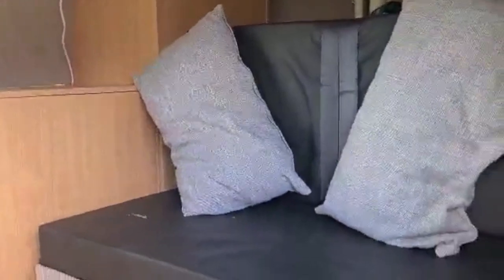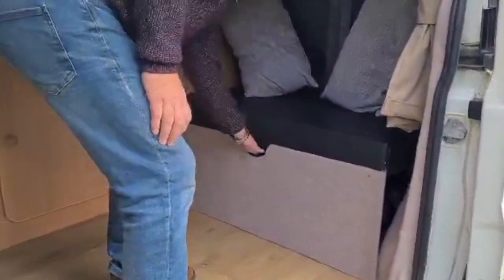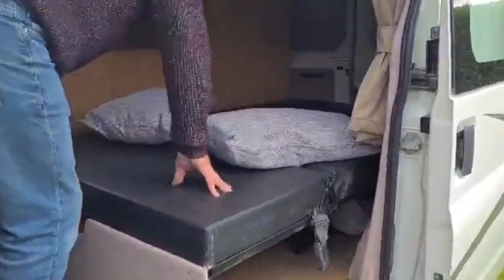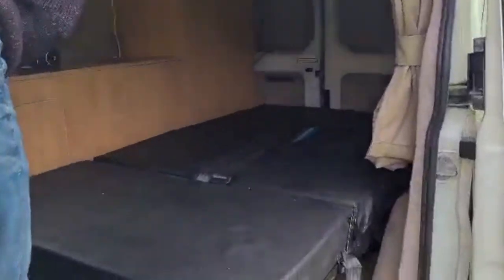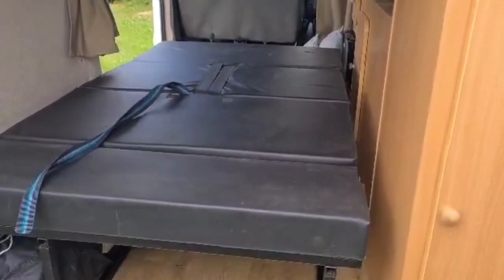And this is the rock and roll bed. I'm just going to show you how it works — it folds down in seconds. There you go, one rock and roll bed. Let me just open the back doors. The rock and roll bed makes up in seconds. It's brilliant.